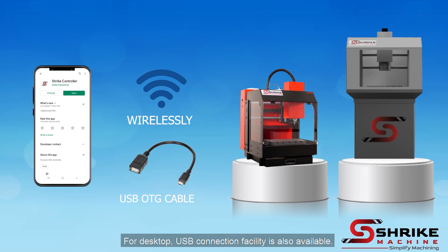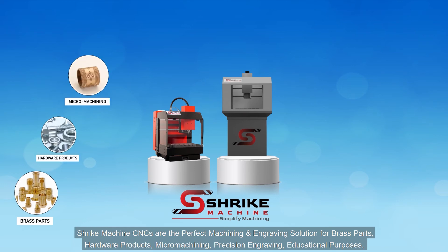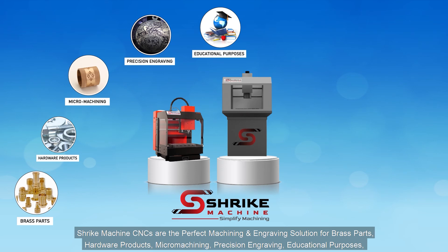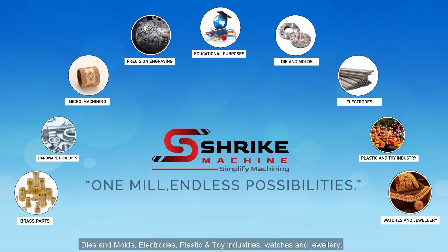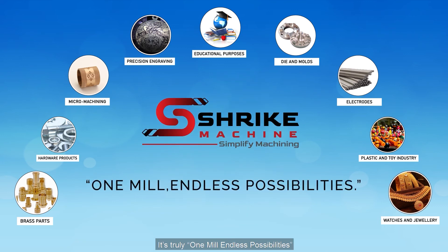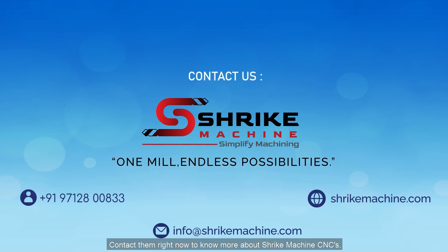You just need to download the Shrike controller application, which is available on the Play Store for free, and desktop USB connection facilities are also available. Shrike Machine CNCs are the perfect machining and engraving solution for brass parts, hardware products, micro machining, precision engraving, educational purposes, dies and molds, electrodes, plastic and toy industries, and watches and jewellery. It's truly one mill, endless possibilities. So what are you waiting for? Contact them right now to know more about Shrike Machine's CNCs.